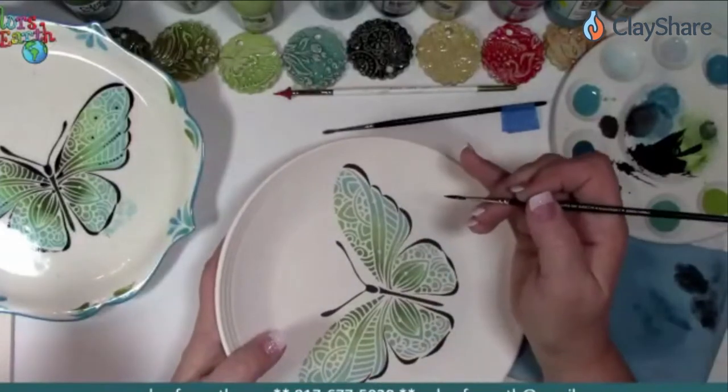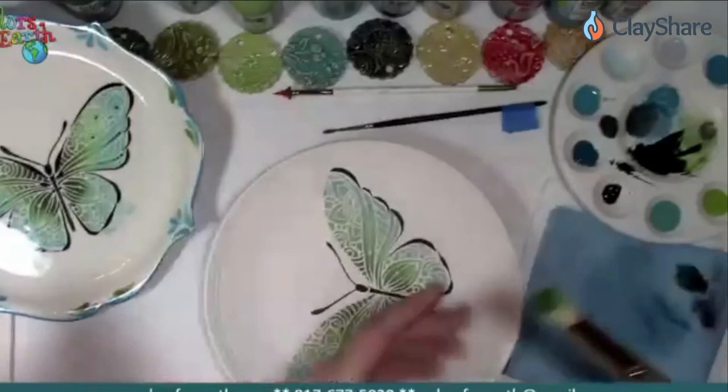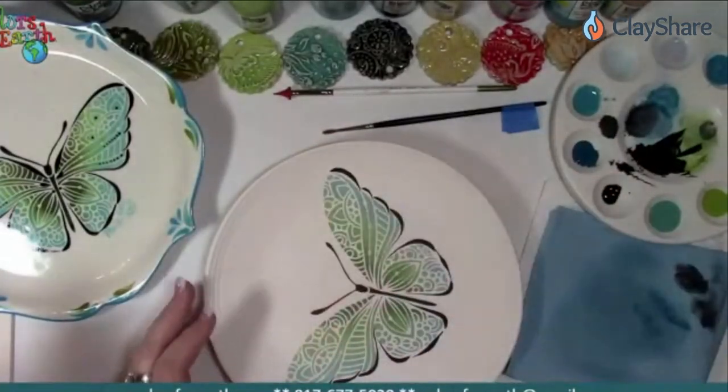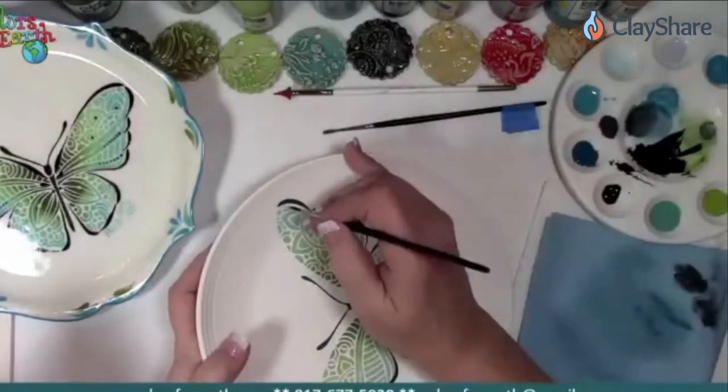Folks are asking about the stencil brush — what number was the one you were using? I was using both of them. I've got a number 18 and a number 20 — those are the only two sizes we have on the website.